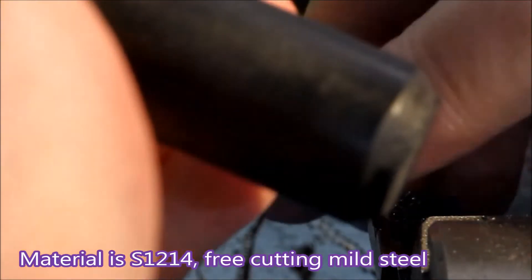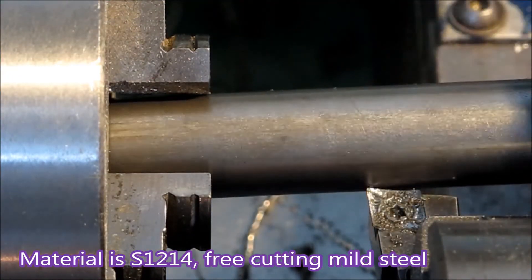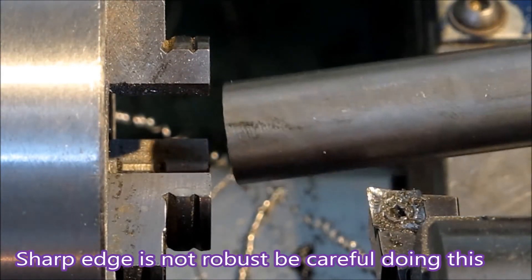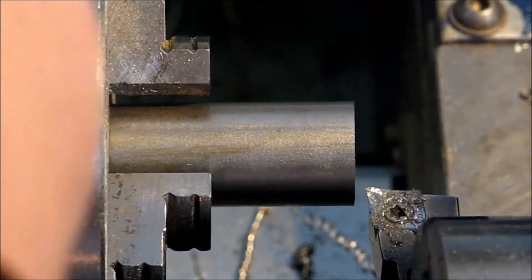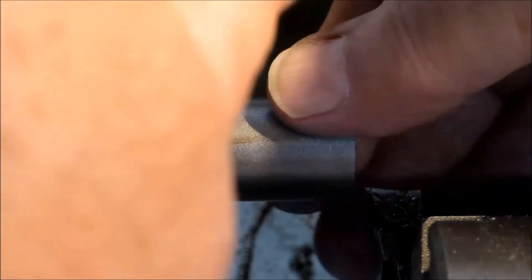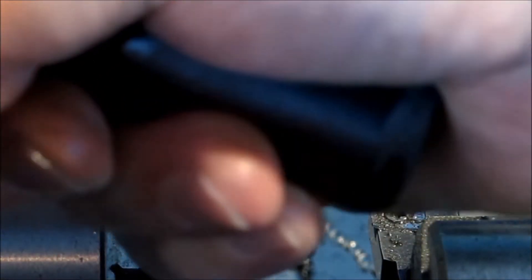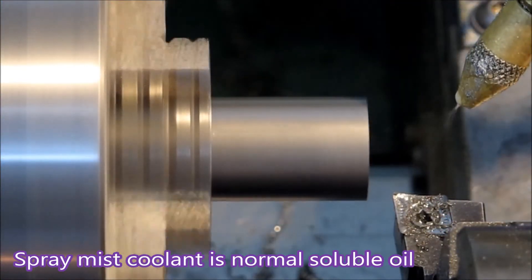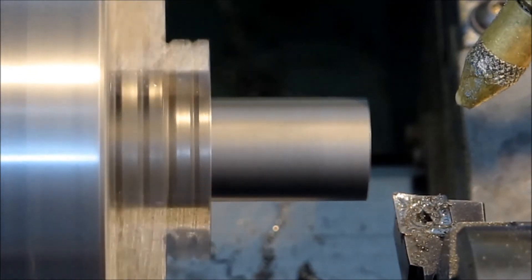If your mini lathe struggles dealing with steel, try using aluminium inserts. I've used them a lot — it just makes life so much easier for the lathe because they don't require nearly as much power as the more usual sorts of inserts that one would use. The spray mist coolant I'm using on this job is just normal soluble oil. The steel I'm using is S12 free cutting mild steel, and I think you'll see that it works relatively nicely.